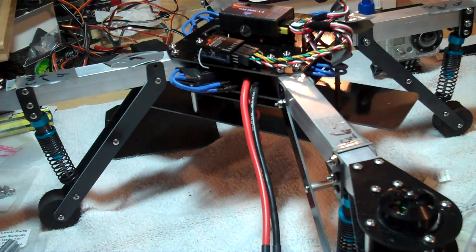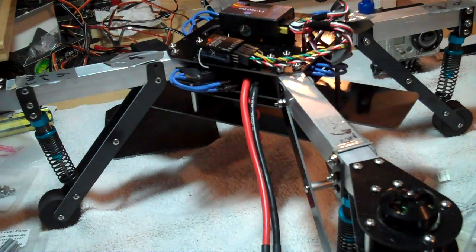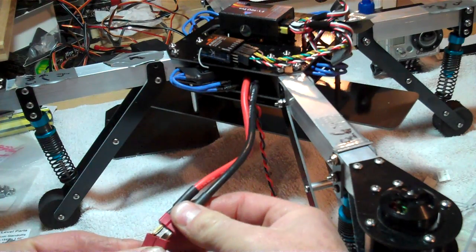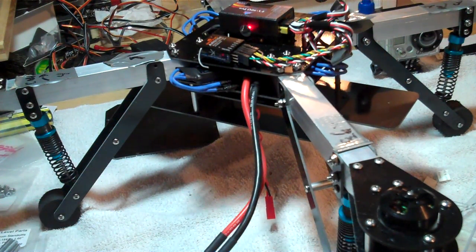I'm going to try and calibrate the throttle for the ESCs, just going to go by your recommendation here Randy. Turn on the transmitter, put it to full throttle, and now I'm going to plug in everything. Okay, that's full throttle.